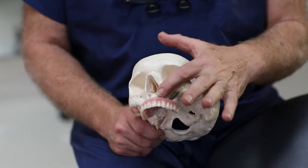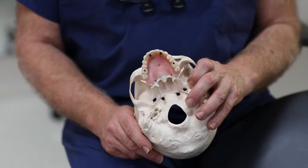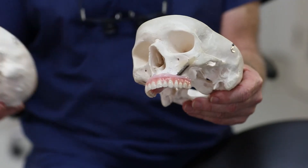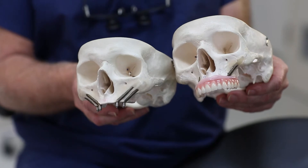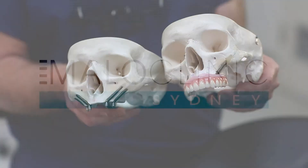Often patients need maybe one or two, and we even have patients that have had their teeth out for 40 or 50 years that don't have any bone, and we use a quad zygoma — four of these long implants to rehabilitate the patient — including doing that still in two days.